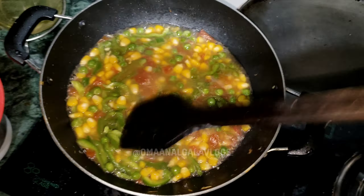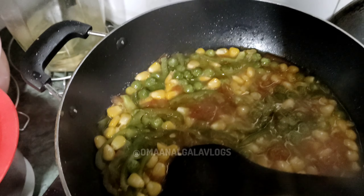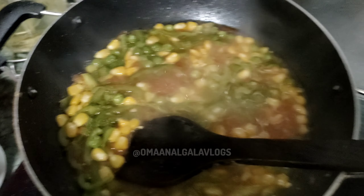We are going to make a little masala. After that, we are going to add the meat. I am going to add the meat, Simla Mirch and the tomatoes which I have done well.